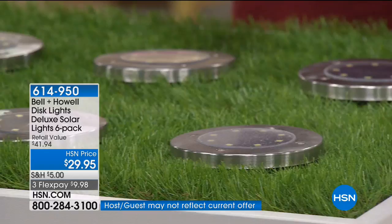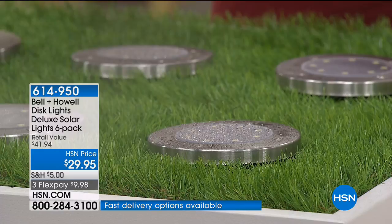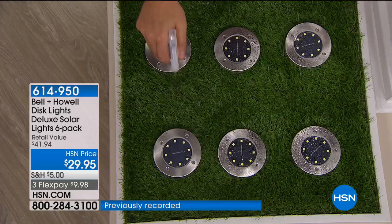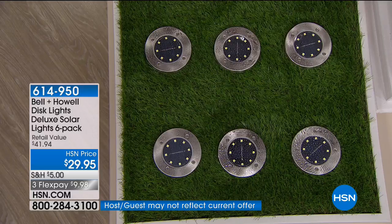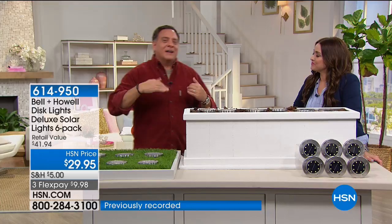Maybe you've got stairs coming up to your front door — I actually go out with my guests at night and say 'there's another step' because I'm afraid people are going to miss it. This is an inexpensive solution. You don't need to water them — but just to show they're water resistant. They're also 'loo resistant' — I've stepped on them several times in my backyard and it doesn't hurt them at all. The stainless steel construction makes for a really sturdy light.